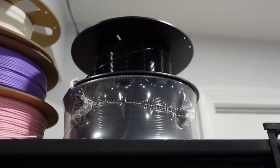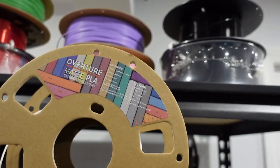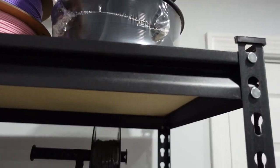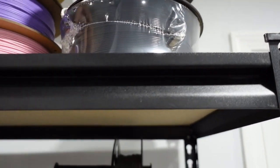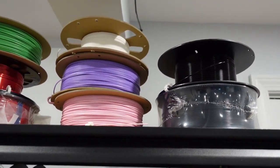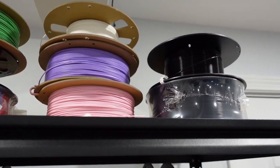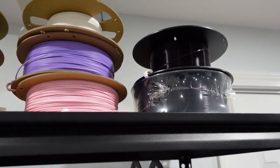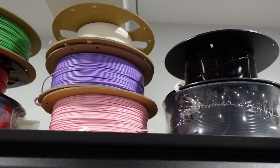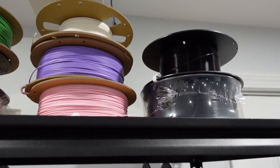Next would be Overture. It's a matte PLA. I would not use this except for a specific project — something that you need to be fuzzy. It does not print very well. It's okay, and it's pretty cheap at about $20, but it's not worth it to me because it gives a weird consistency, a weird feel — like a fuzzy or very sandy feel.